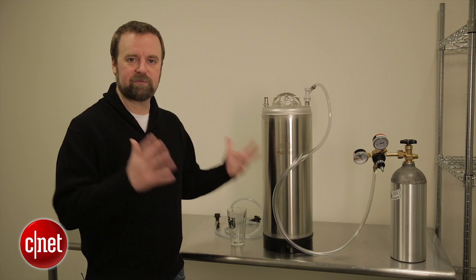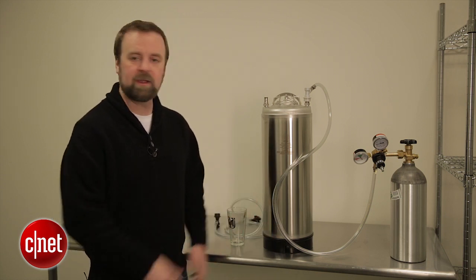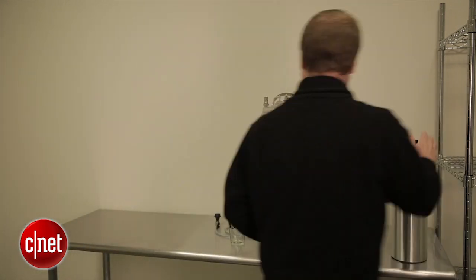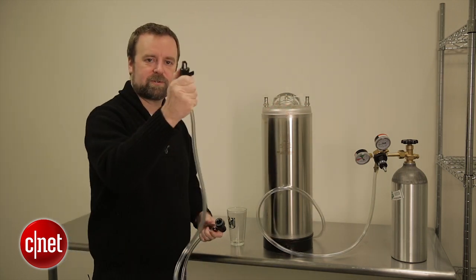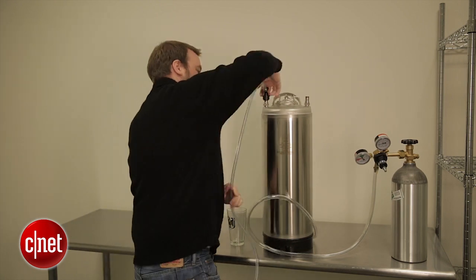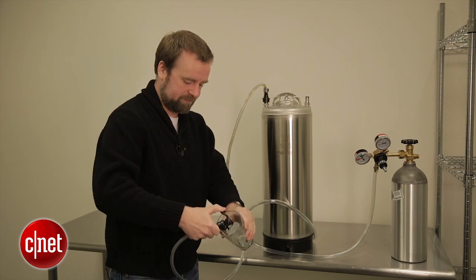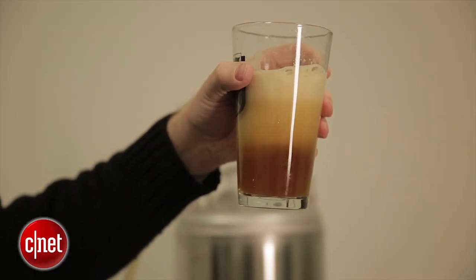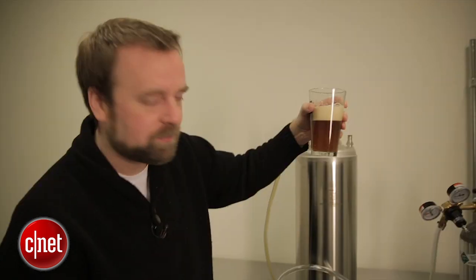So we're here with the very first beer from the Pico Brew Zymatic. It is ready to tap — it's been carbonating here for about the last week, so I'm gonna shut off the CO2 and disconnect this hose. This is the Pico Pale Ale, the very first beer I made with the Zymatic. Definitely some user error involved along the way, but overall it seems like a relatively respectable Pale Ale.